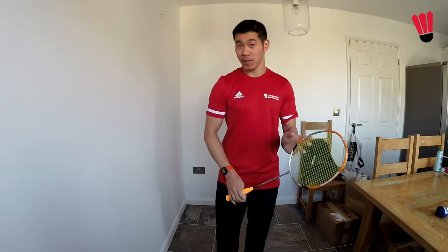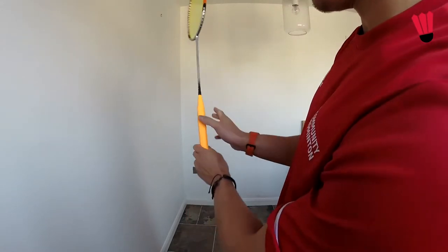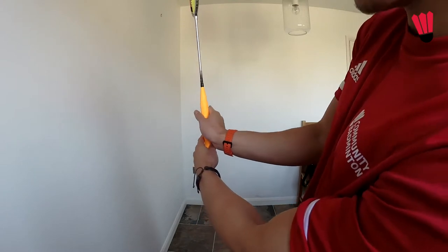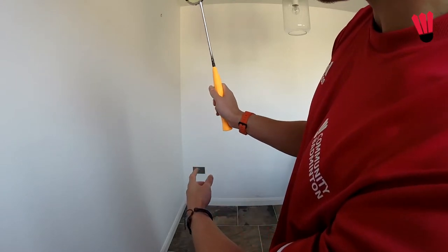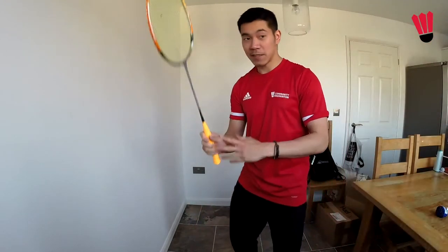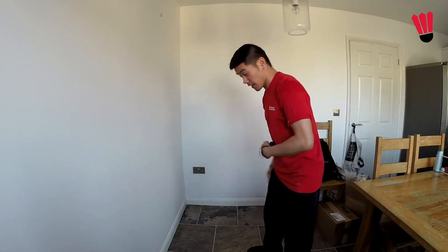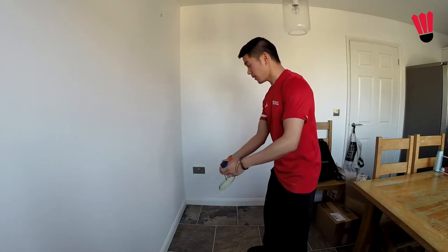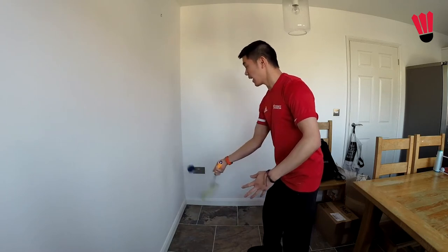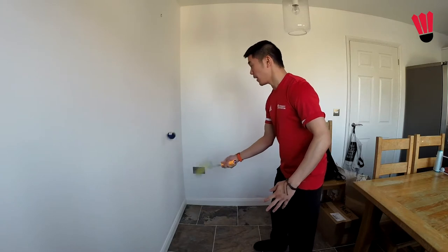We're going to be using our basic grip — remember, strings to the side, thumb and index finger on either side of the racket, and a nice light grip, that kind of handshake grip. Using that basic grip, just keeping the action nice and short. Not moving the arm every time — it's just a nice short action, really focusing on control of that ball.